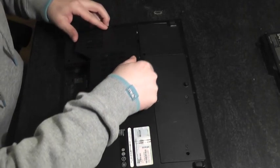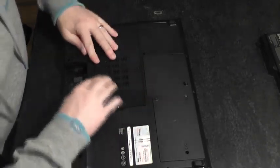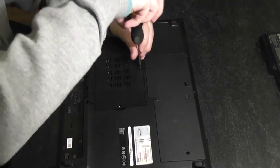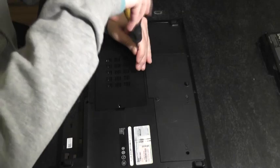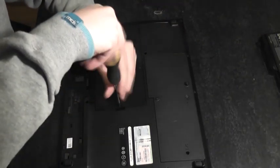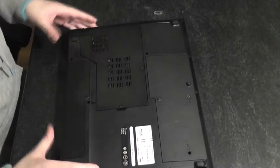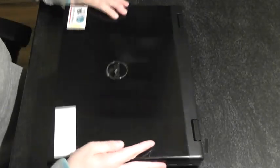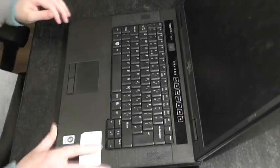Put your cover back on and clip it into position with two screws. Slide the battery back in. This model of laptop is really simple — even a very inexperienced person could attempt this fix.